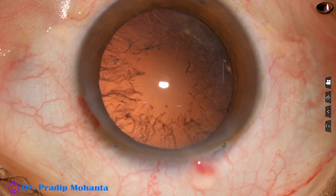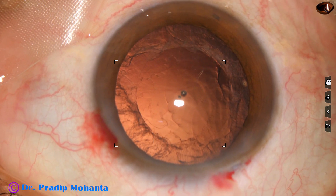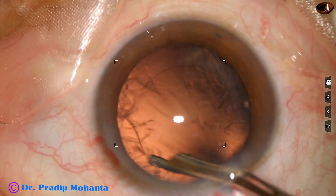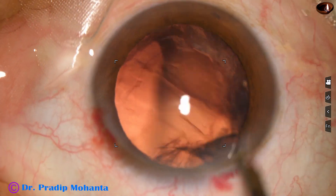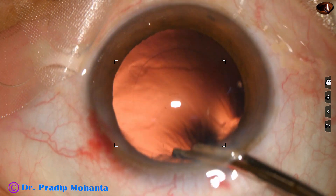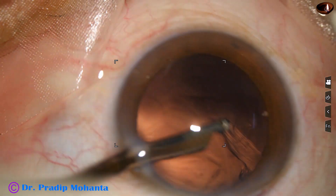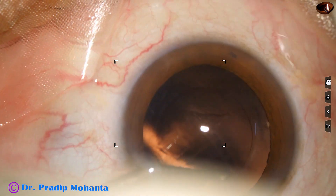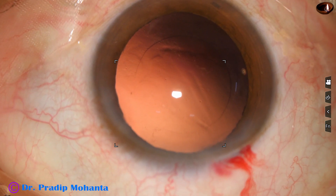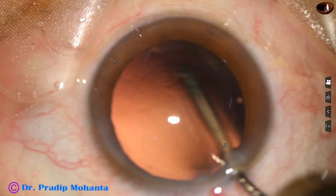Now there is some cortex — a lot of cortex — along with some viscoelastic. This is a 23-gauge Simcoe cannula, and in a very short time you can remove the cortex with this instrument. I use a separate bottle and a separate drip set for this Simcoe cannula. Cortical cleanup is done, and hydro-implantation of a single-piece monofocal intraocular lens is performed.